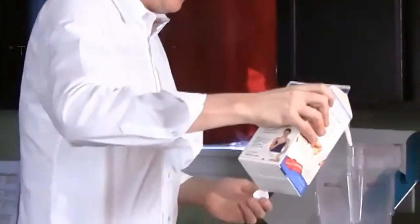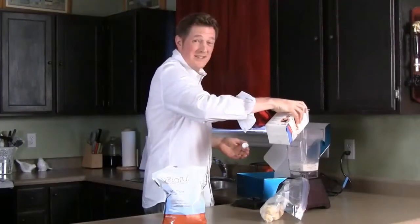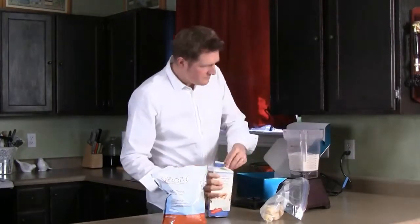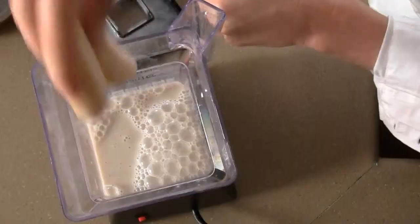We're going to add 2-3 cups of almond milk. I like to add the almond milk first because it blends a little bit better. Once we add 3 cups, depending on how thick you like your shake, we'll put in a couple bananas. Two bananas is perfect for a serving size of 2.